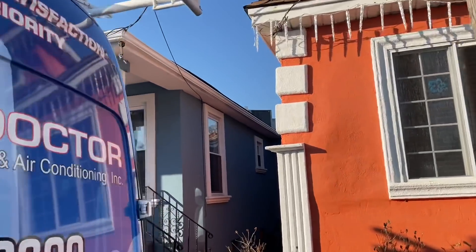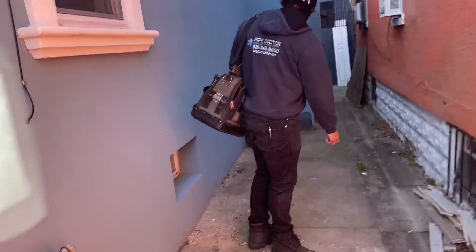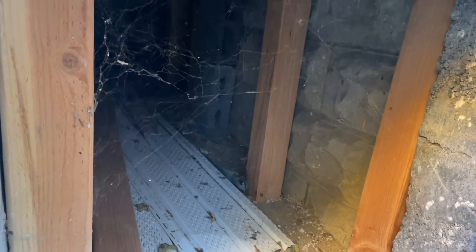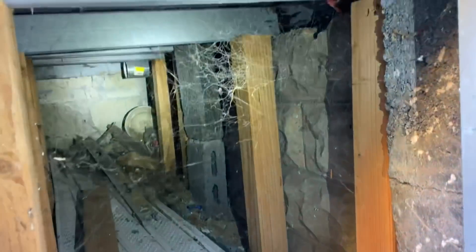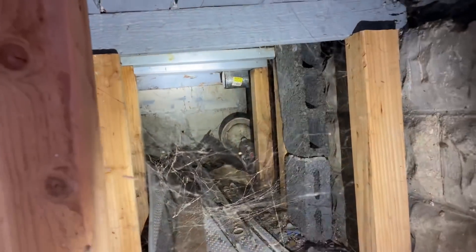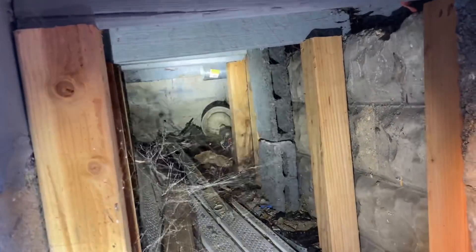Where are the exhaust gases going? That's the question. Well, there's this little tiny door right at the edge of the house when you turn the corner — it wouldn't surprise me if it's exhausting into the crawl space. Get the flashlight — because if you look right there, laundry room — boom! Look at that. They're venting the water heater under the house.